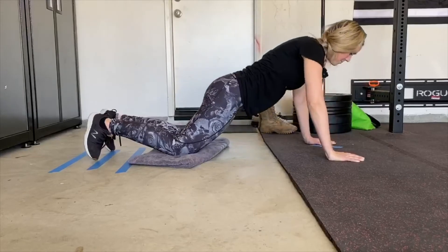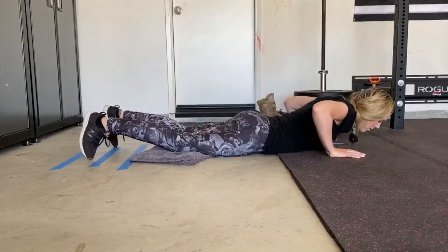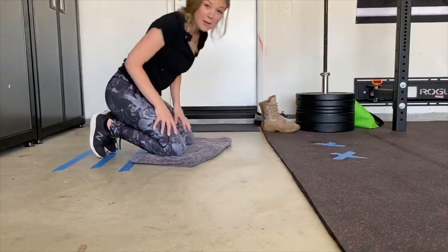Then I'm going to push back up. I'm going to release, bend my elbows all the way to the floor, and push back up. Now I think I'm ready to move up.